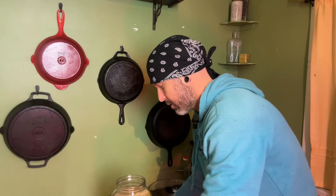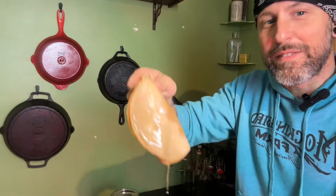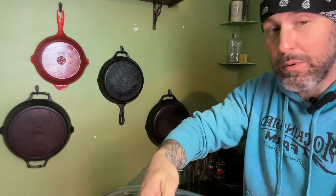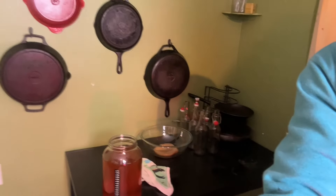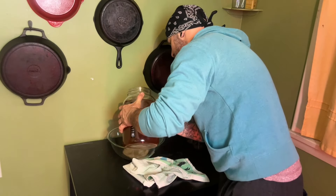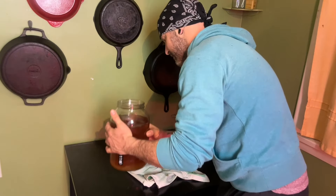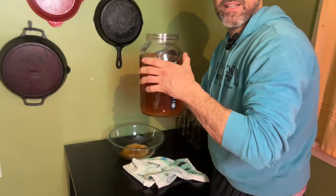The first thing I'm going to do is carefully remove my SCOBY here. Look at how interesting this is. We're going to save this because I'm going to use it for my next batch of kombucha. What I'm going to do is pour off about a cup of fermented tea on top of my kombucha — I'm going to need that for my next batch. And now the rest is for us.